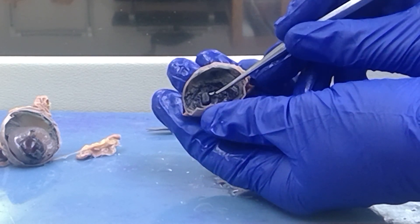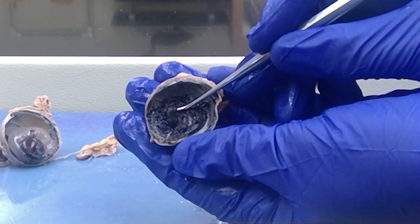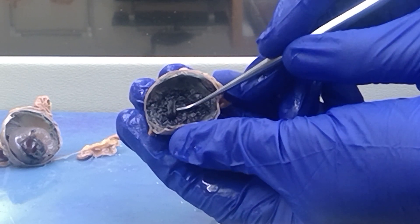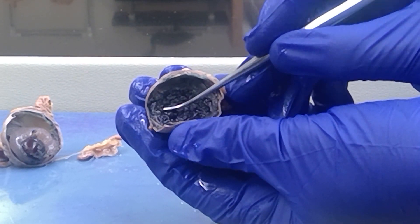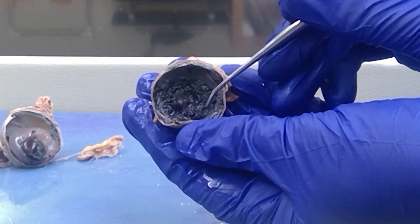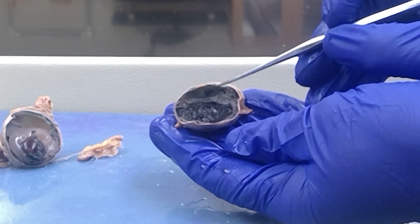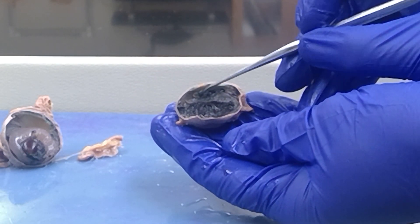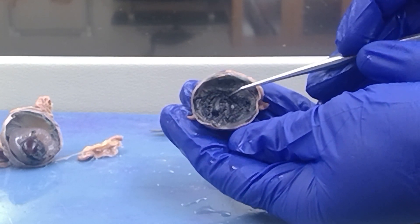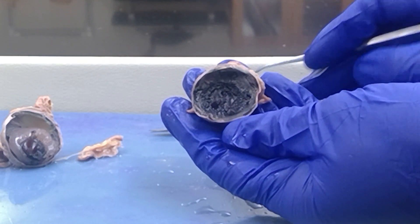This flat structure here that I'm holding up with my probe is smooth muscle, and that's called the iris. The ciliary body is also made up of smooth muscle, but it looks ribbed, like a mushroom cap. Around up here you can see portions of the choroid. The ciliary body and the iris are all part of the vascular tunic.